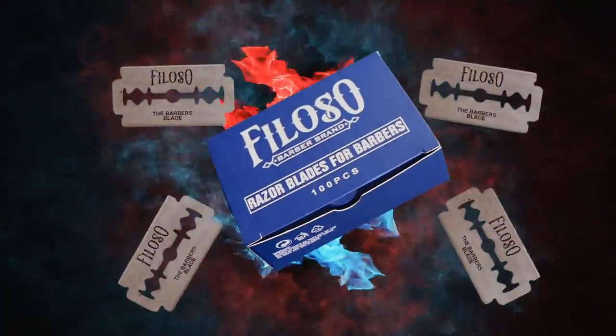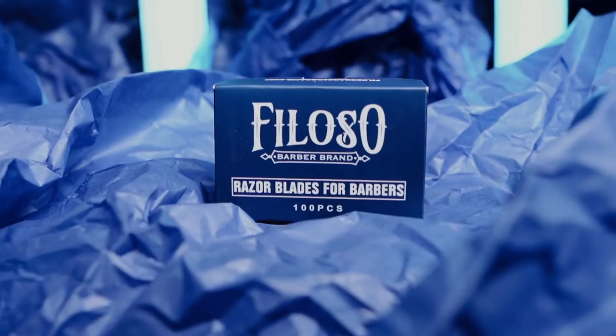Before we start, I do want to say this video is sponsored by Filoso Barber Brand. We provide the sharpest, longest-lasting, most consistent razor blade in the industry, so make sure you support us — link in the description below.